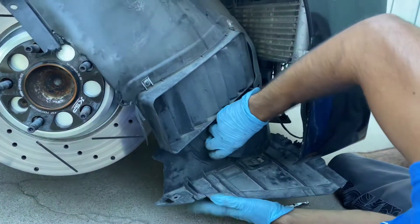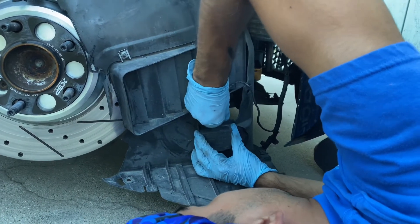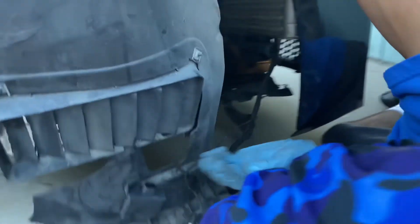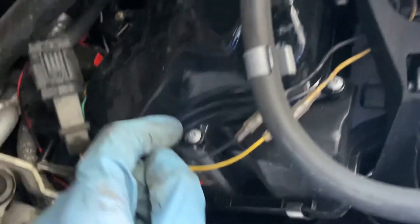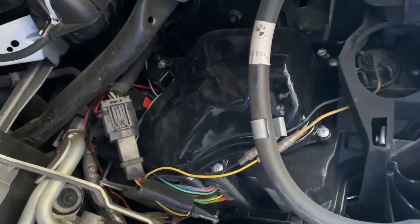Once you take off the fender liner, you're gonna want to take off this sensor — press it in to disconnect it. Then in here, you're gonna take off this cover that is basically a protector for the headlights. It's held on by one, two, three, four, five — and I think there's a six — allen screws. Go ahead and take those off to get to the headlight.